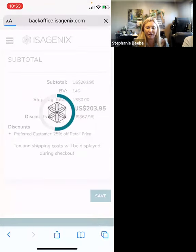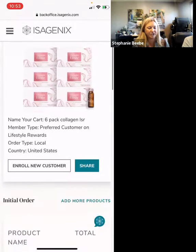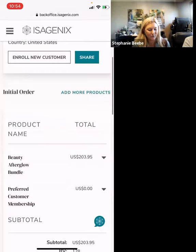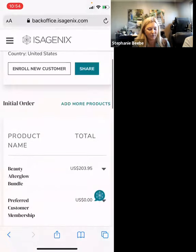Now we have just made a cart and we're going to share it. We can share directly from here. We can enroll the new customer, but that means you're going to enroll the customer, not themselves. It is always best for them to enroll themselves — that way they get an opportunity to look through the app, they have the app on their phone, they can continue to look at the articles, work at the weight loss program, and have access to the catalog. So I am going to share, making sure everything looks correct.